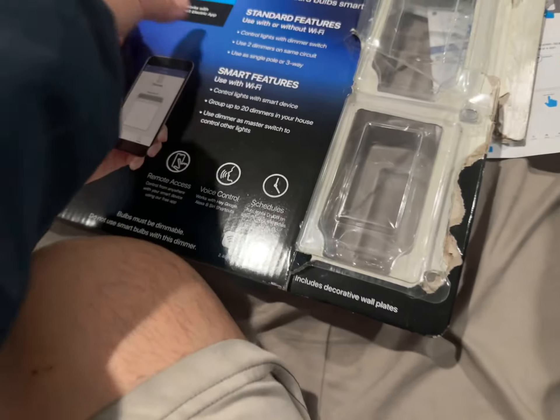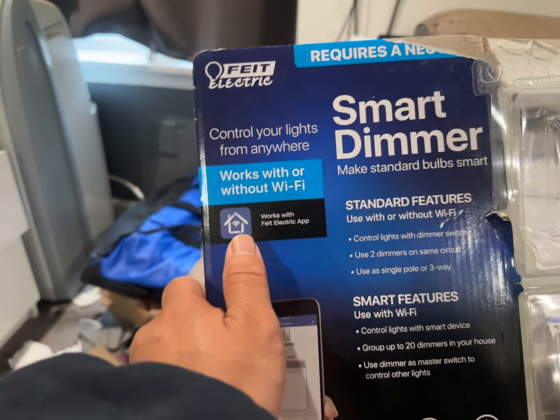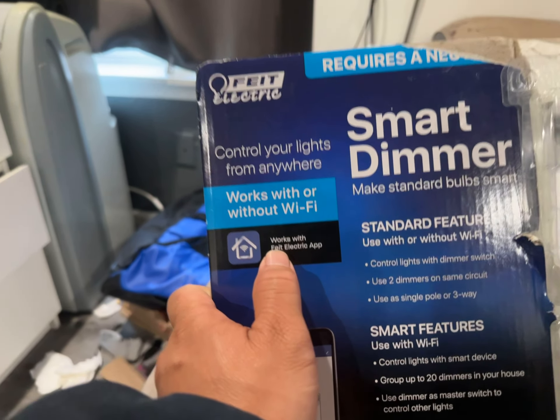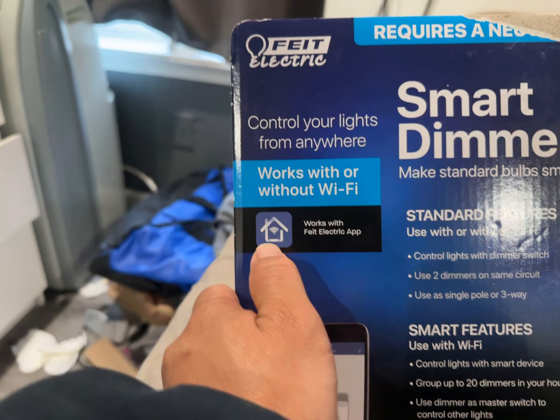This is the 822-24, a smart dimmer light switch that came in a two-pack. To use it, you can download an app called the FET Electric app — it has a logo of a blue house with Wi-Fi.